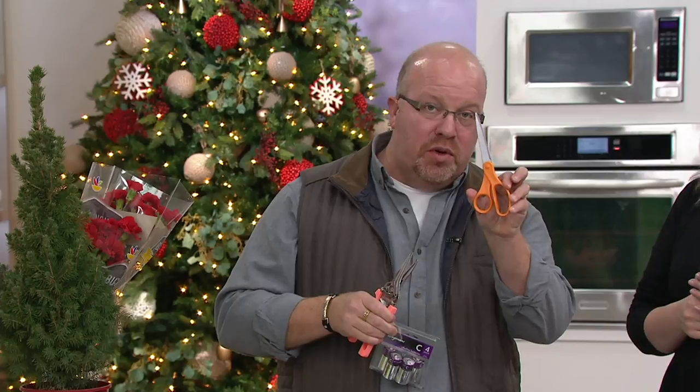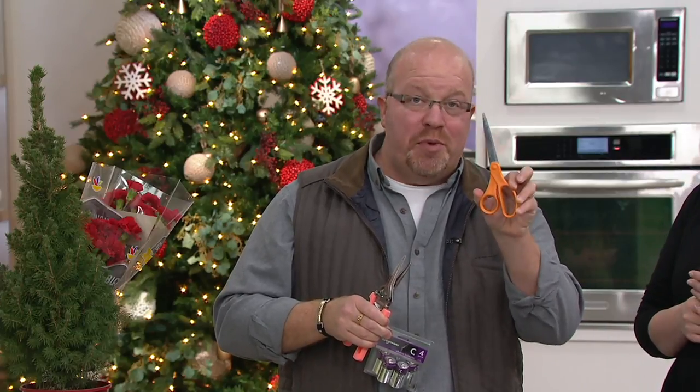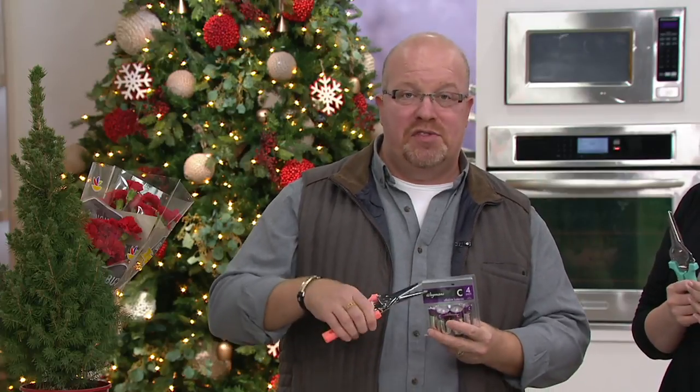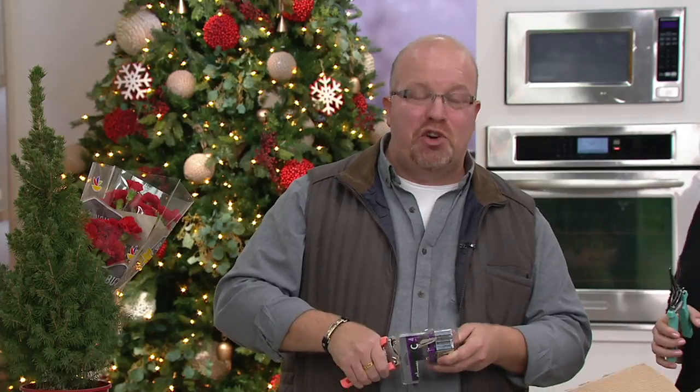They're going to do everything these do, but now they do it better. Why? Surgical stainless steel, self-sharpening, lefty or righty, a spring for the strength, and food grade safe. So get rid of those orange handle ones, because they only do one thing — they're meant for crafting only.